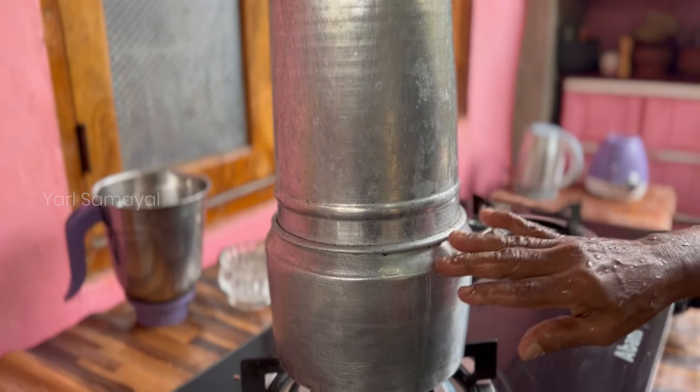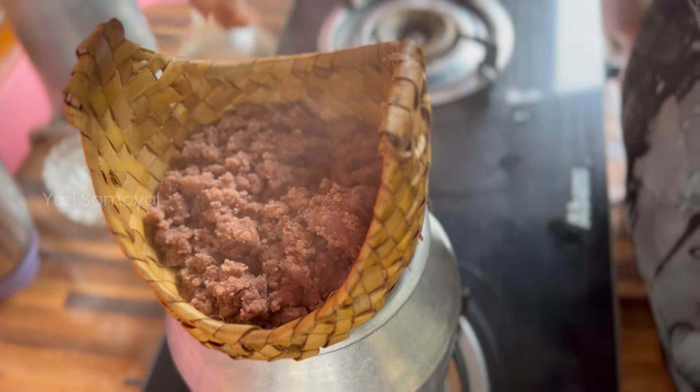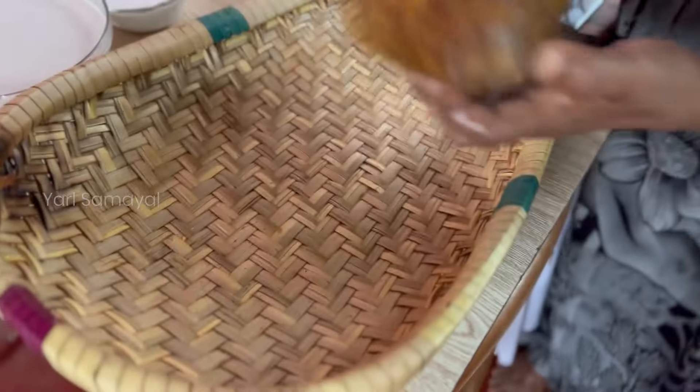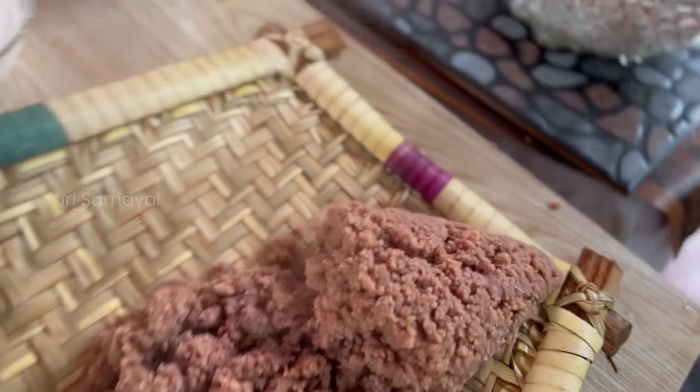Then we'll cut our own hand closer to the other hand. Keep it in the mark.